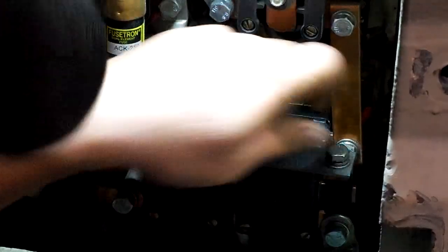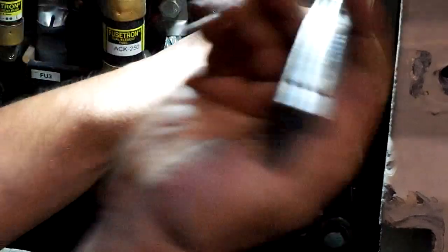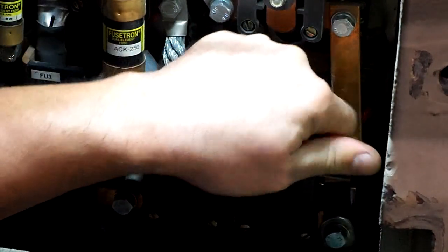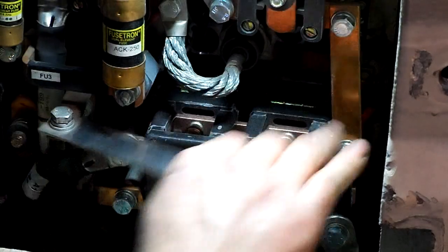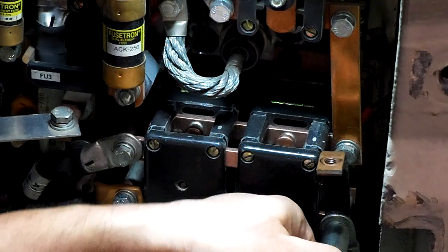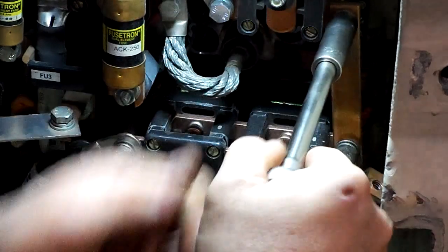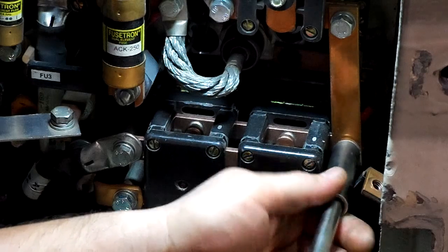If you want to, you can label everything. I like to have a paint marker — sometimes I label things. Don't drop anything into the panel. This forklift's only got a single contactor and a single drive motor. Your model might have two — a dual drive — so you'll have two of these contactors you'll have to disassemble. Inspect the tips.